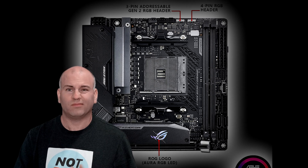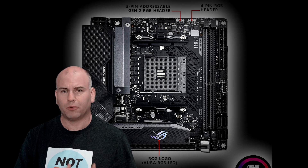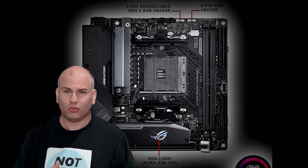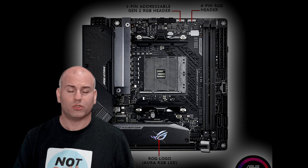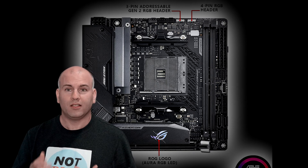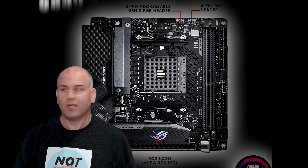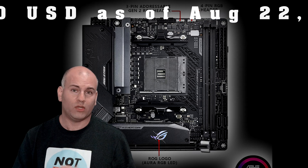In terms of value, I don't see quite as strong a value proposition here, but you might like this board specifically and it seems like it should work well, as long as the BIOS is up to snuff. This board comes in at the highest price — just marginally so — at about $230 USD.